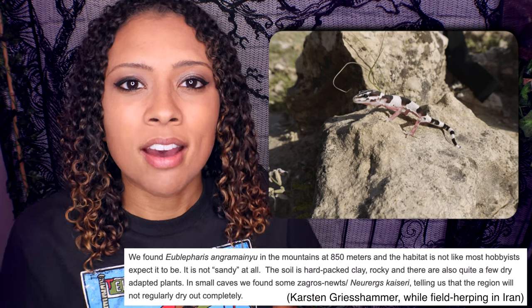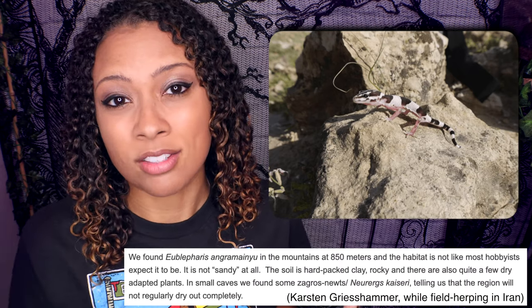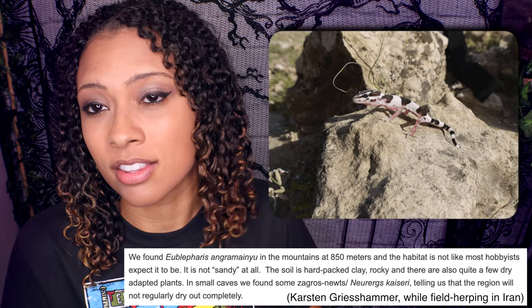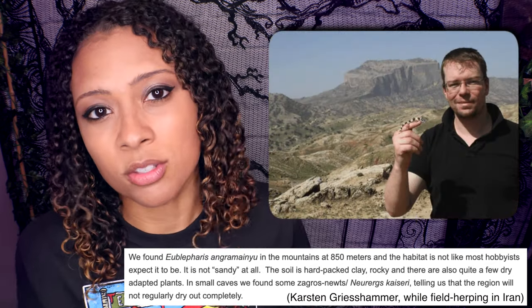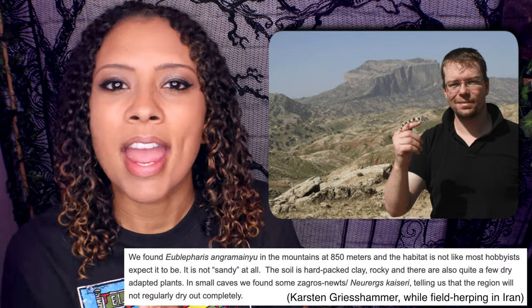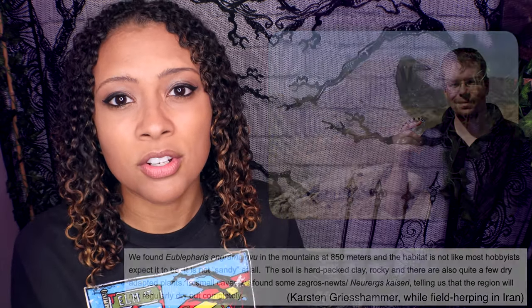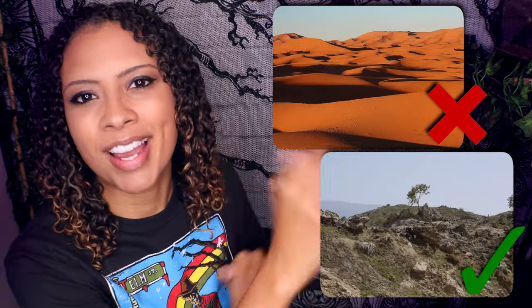A lot of people think that because the word desert is in the name, and there are a lot of deserts where these guys are from, that they are always on sand — and that is not the case. Even the ground of the areas where these guys are found is made of compacted clay and limestone, solid rock, those sorts of materials. They do not come from places like that. These are two different kinds of deserts.